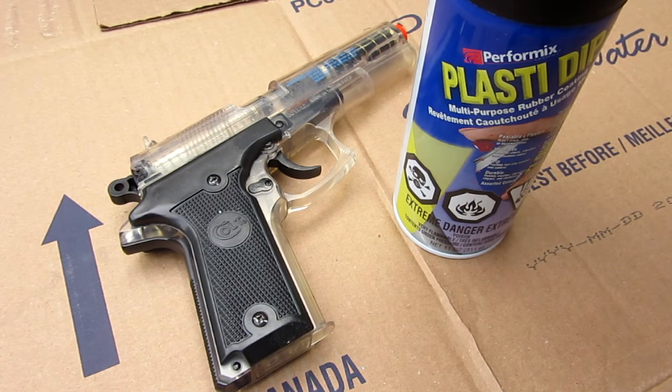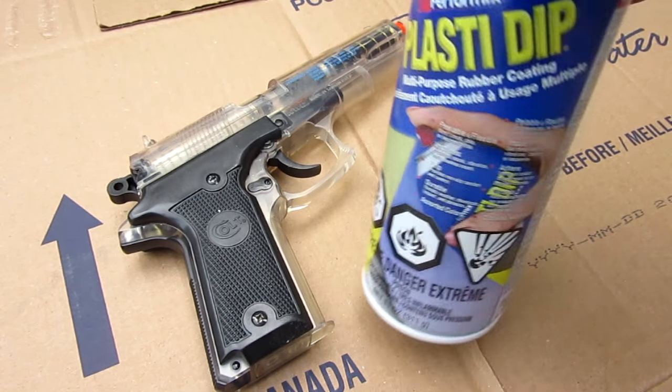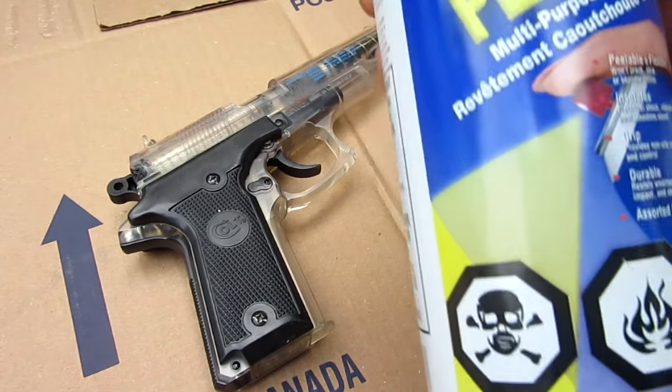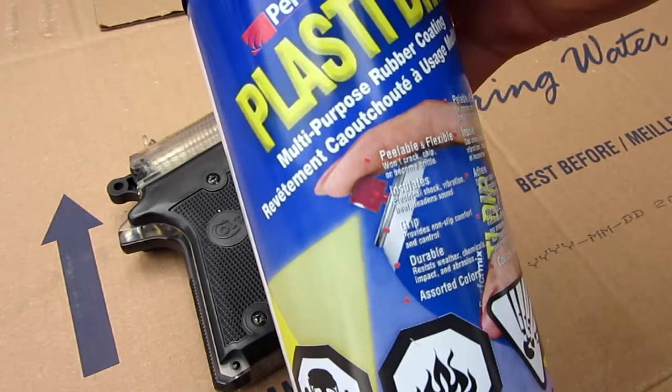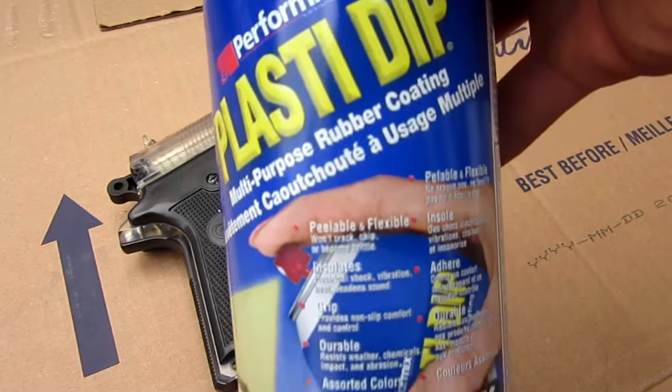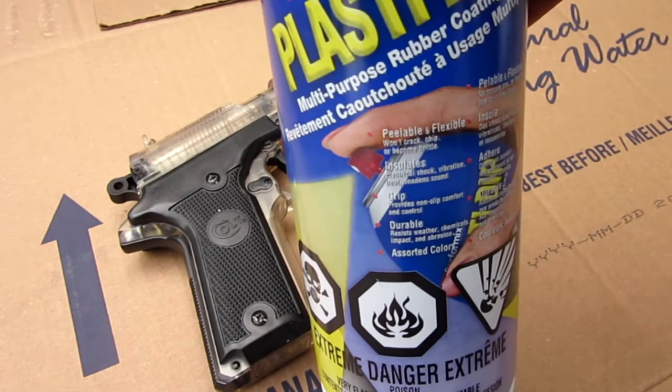If you want to see more of that, go check out my car channel, BFGF Car Mods — my girlfriend and I make lots of cool videos there. Anyway, this is what we're going to be using today. Basically the idea is that you spray it on and it turns into a rubber coating, and you can peel it off if needed.